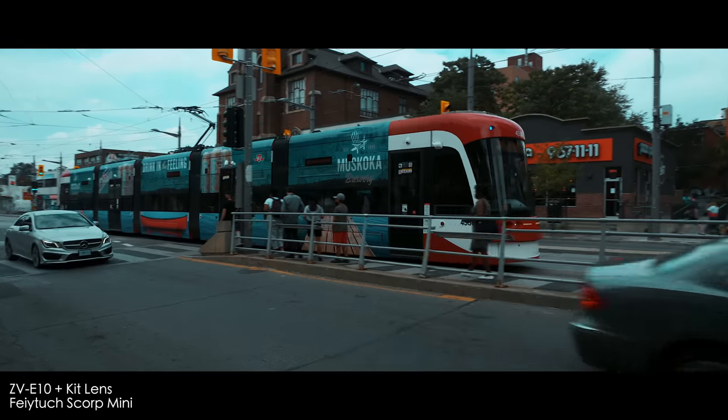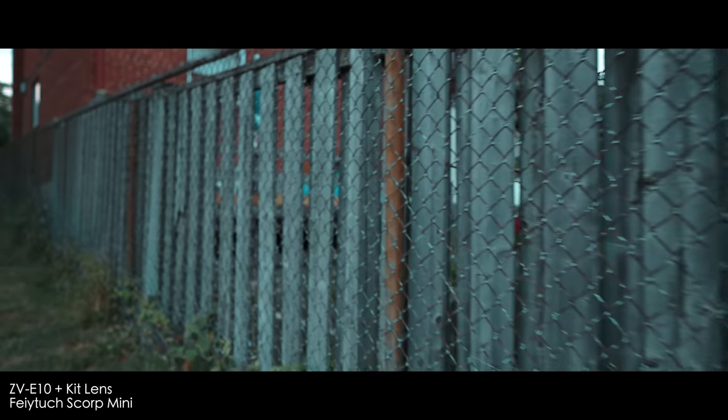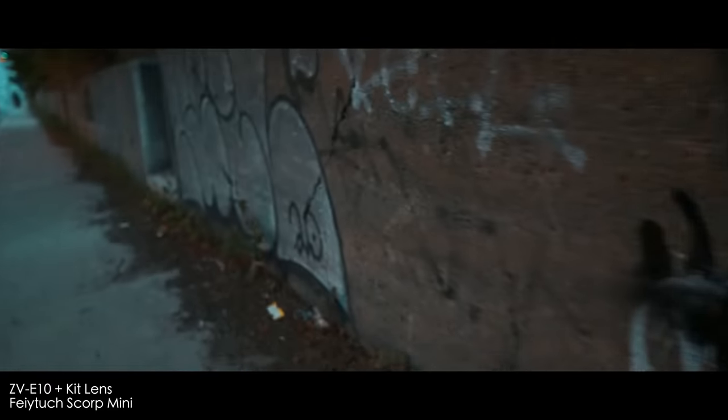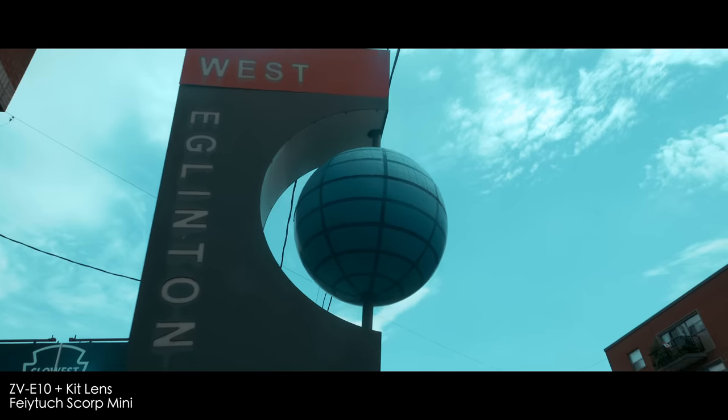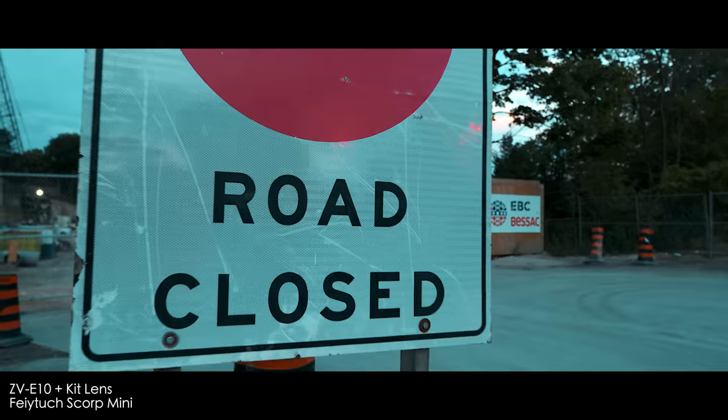Now let's watch a little more of the gimbal in action. Let's talk about the gimbal itself. When you take off the little plastic tripod — it's just plain plastic, but it gets the job done, it's sturdy — you have such a small setup. If you have regular sized hands, it will fit. If you have really big hands, maybe you'll need to keep that tripod on, otherwise your pinky will be dangling.